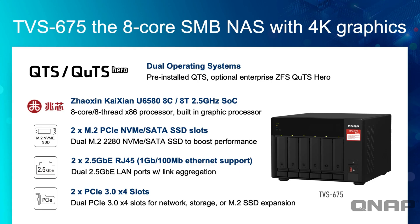One of the big advantages of this unit over some of our lower-cost options is the dual operating system support. You can choose between the pre-installed QTS, or on the first screen of the setup wizard you can switch across to our enterprise ZFS-based operating system, QUTS Hero. It's a completely free swap, but it's best to make that decision early because once you have data on the drives you can't switch OS without resetting the drives. The processor is a U6580 — 8-core 8-thread 2.5 GHz system-on-chip with a built-in GPU.